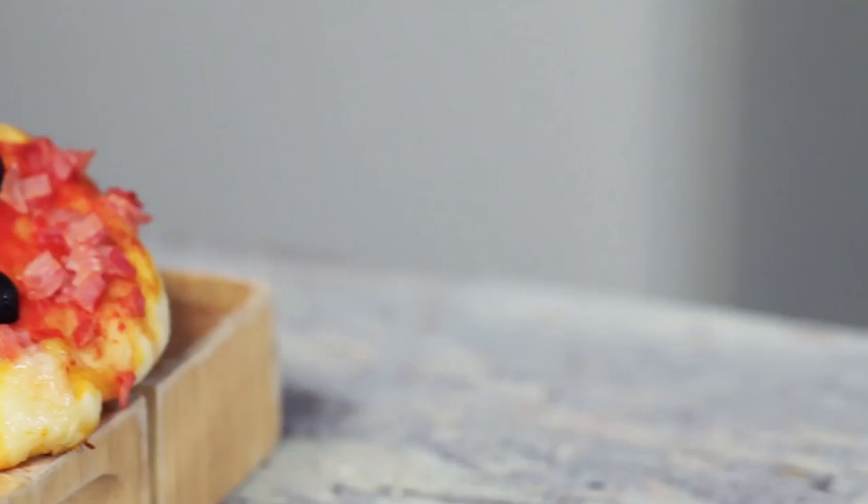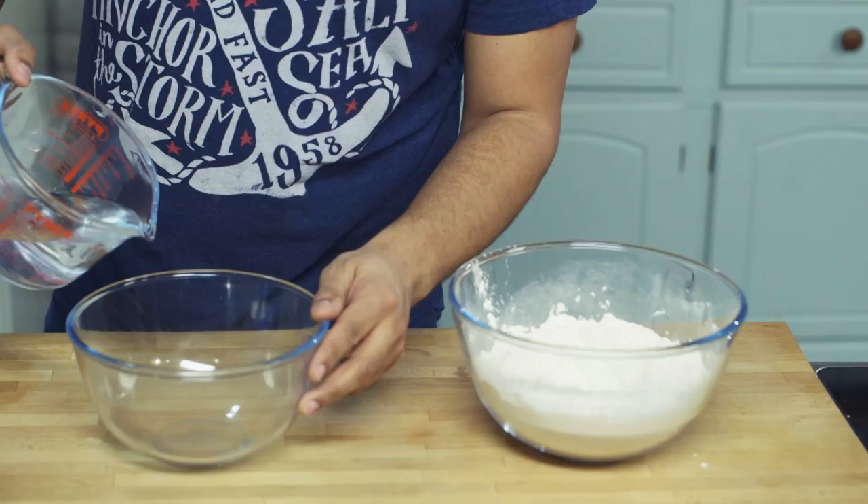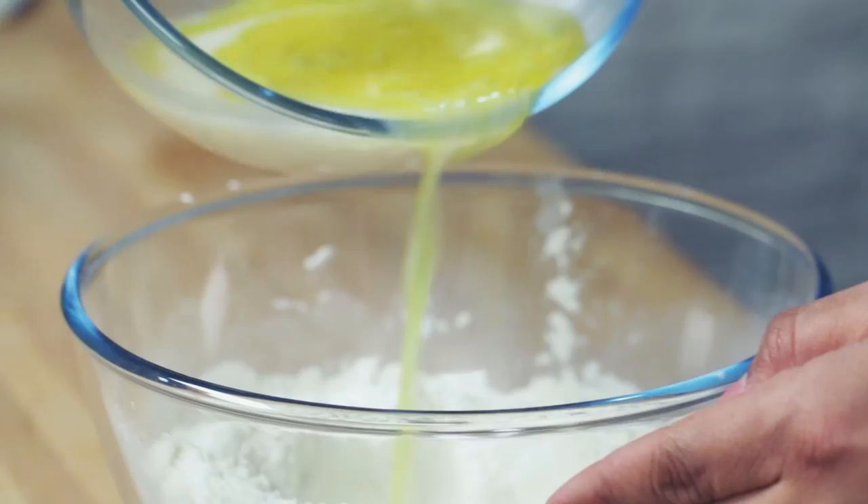First thing to do is place 500g of strong white flour into a large bowl and add 8g of salt. Mix this together and then make a well in the middle. In a separate smaller bowl, place the warm water, the yeast and the olive oil and mix together. Leave that for 30 seconds or so. Then place this yeasty liquid into the flour and slowly start to combine it until you form a dough.